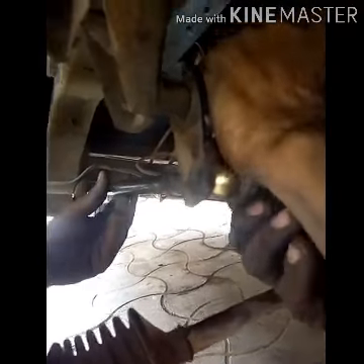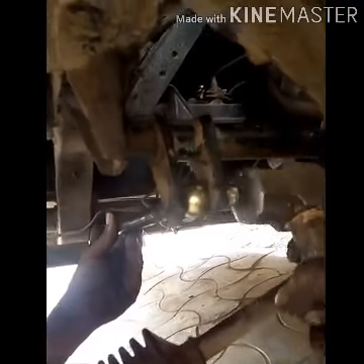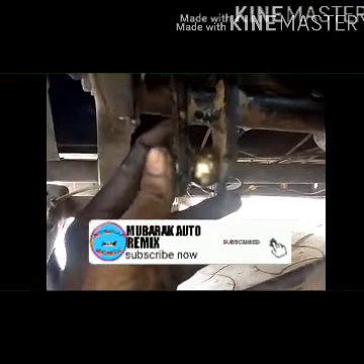This is the back cotter. If you want to make a cotter, we will make a cotter. We will make a cotter for the cotter to support the cotter.